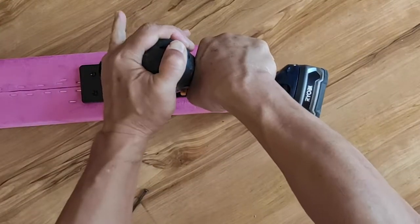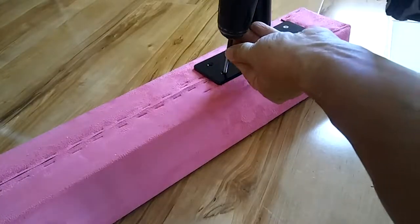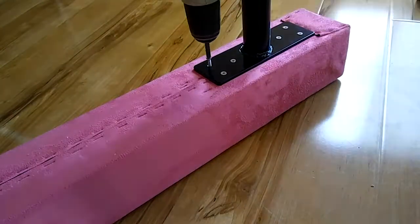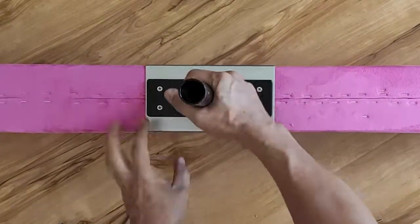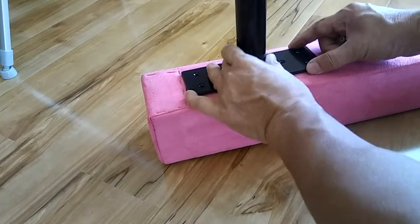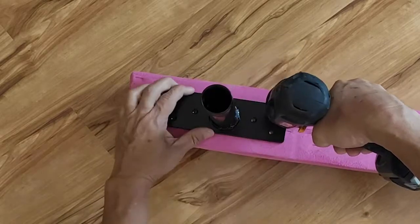Drive in all six screws. Move to the other end of the beam. Place the end riser parallel to the beam. Drive in all six screws.